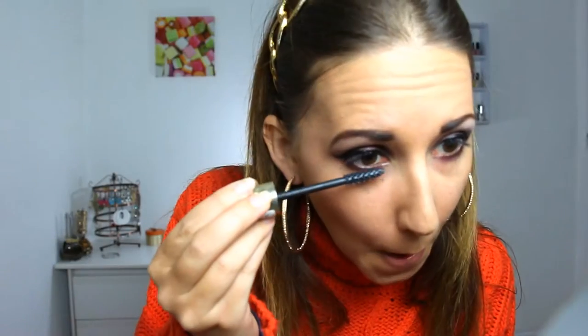Now curl your lashes and apply your favorite mascara. It's totally optional but I prefer to wear false lashes for a more dramatic look.